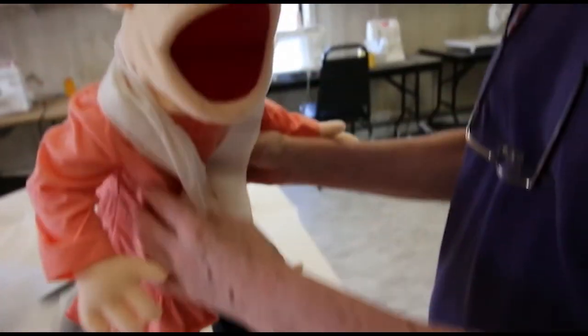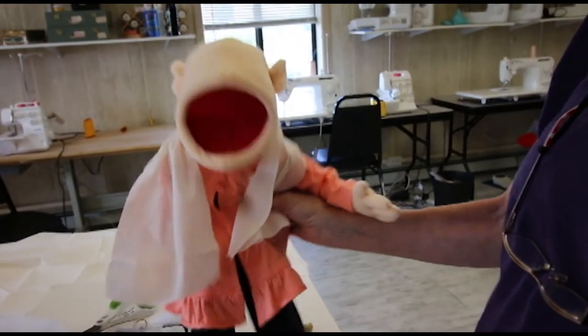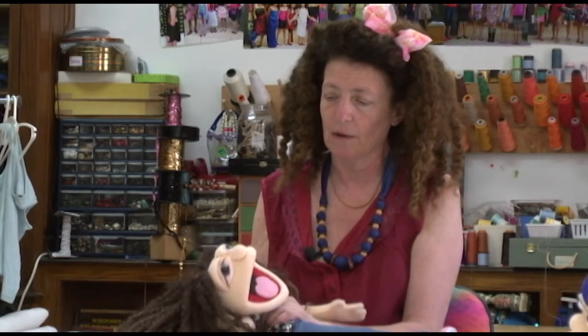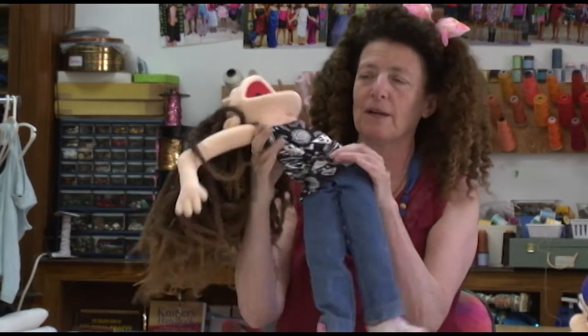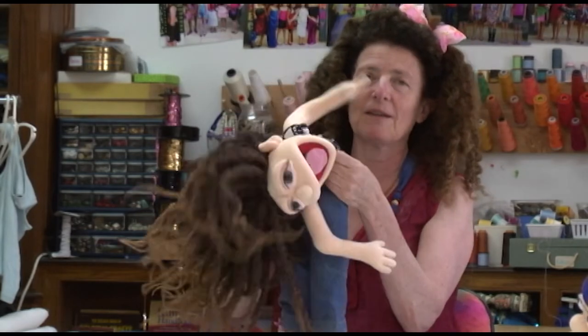Okay, she's all set, ready. So in the beginning, all my puppets were actually like this — she's an old, much older body, which is, she's really like just a puppet.